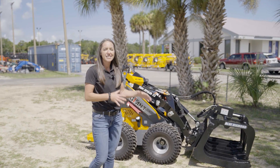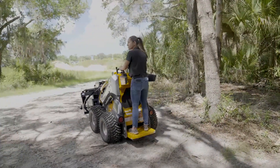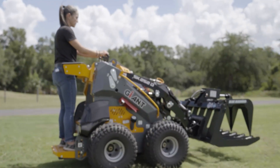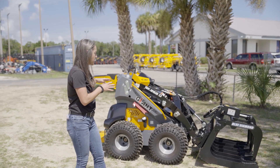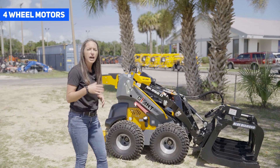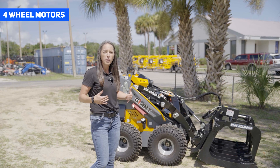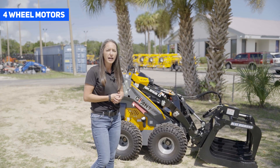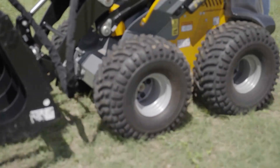The SK-252 has a small footprint, making it easy to get through those residential neighborhoods and into those smaller gates. What's unique about this machine is it has four wheel motors, unlike its tracked counterparts, which just have two wheel motors running those rear sprockets. That's going to give you maximum responsiveness and minimum ground disturbance.